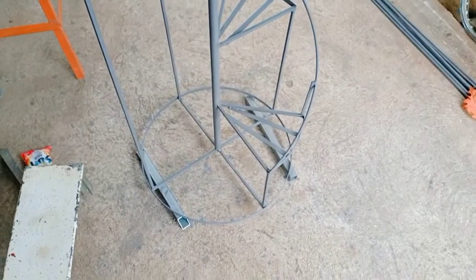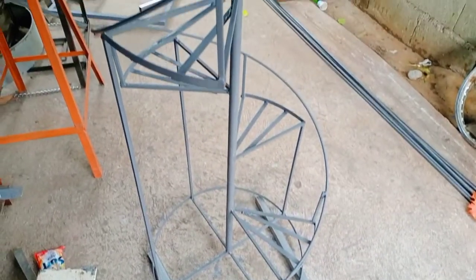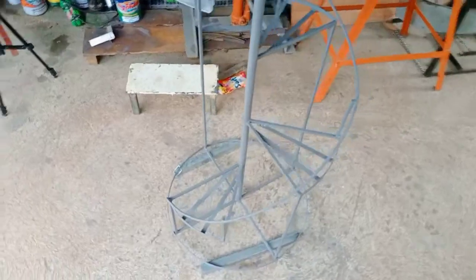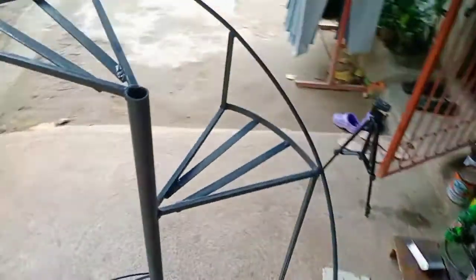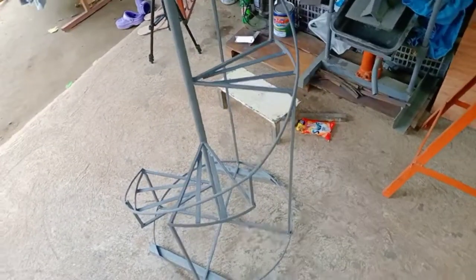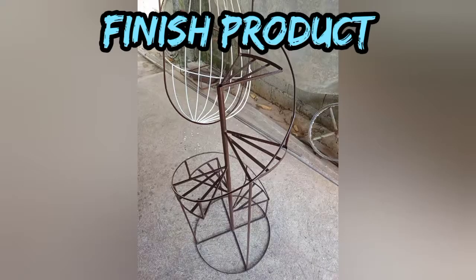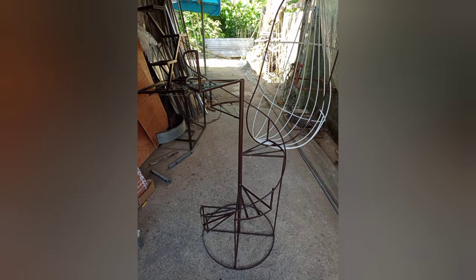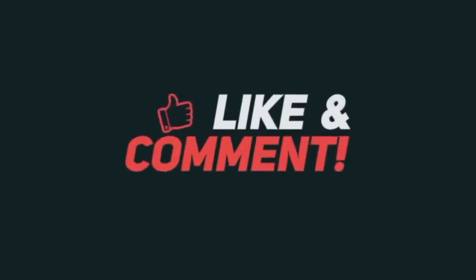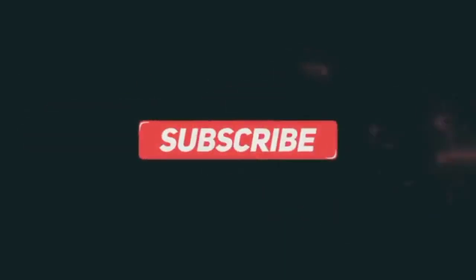Okay guys, natapos na natin ang ating spiral flower stand. Ito na sya guys, primer na natin sya. Packet na tayo hanggang dito. Sana po nagustuhan nyo po yung video natin ngayon. Please like and subscribe my channel for more videos. Thanks!